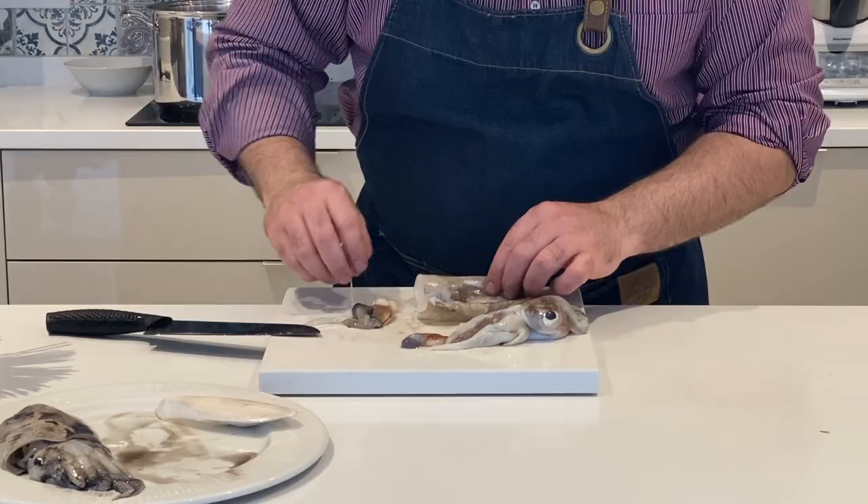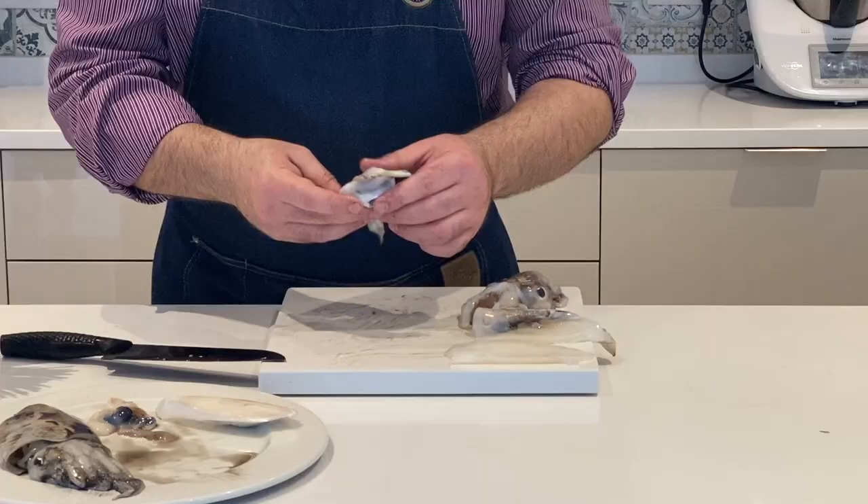I really recommend that you ask a fishmonger to prepare and clean this process as it's too messy to prepare at home and let's face it, it's not that much fun.